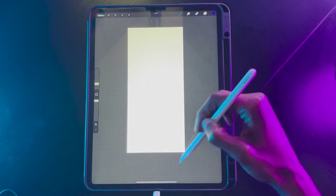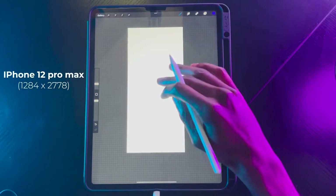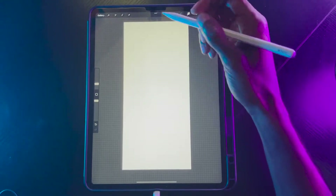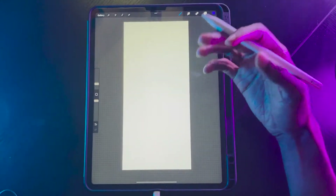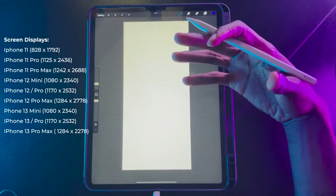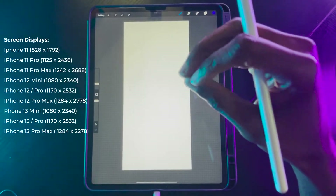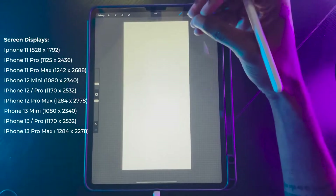I'm going to start off with a blank canvas. This is for the iPhone 12 Pro Max. If you don't have an iPhone 12 Pro Max, I will leave other dimensions that you can reference from, so whenever you're making this design or working through this tutorial, you'll have something to fit your phone screen.